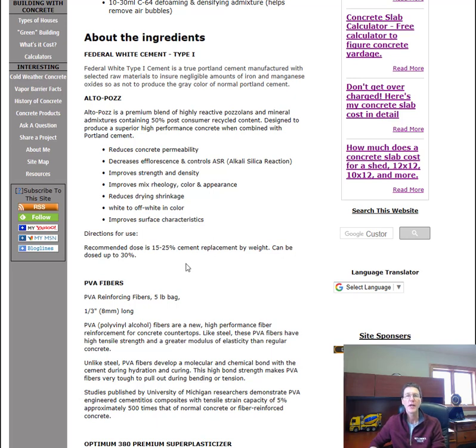The recommended dose is about 15 to 25 percent of the cement replacement. So instead of just using cement, you take out a little bit of the cement and add some of this in its place, and it gives you all those increased characteristics of the concrete.